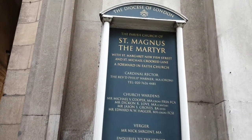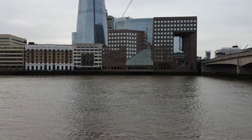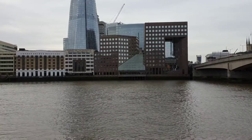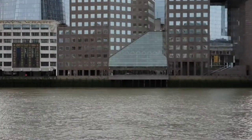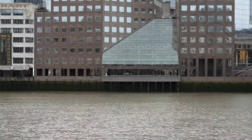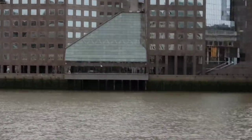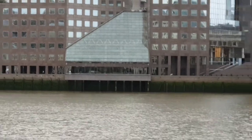Here we look south across the Thames and this is where the Old London Bridge was once situated. The bridge you can see on the right is the current London Bridge. It was decided when it was going to be rebuilt in 1831 to have the new bridge built in parallel with the Old Bridge before its destruction.